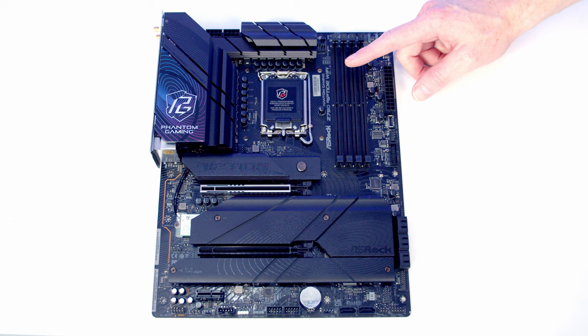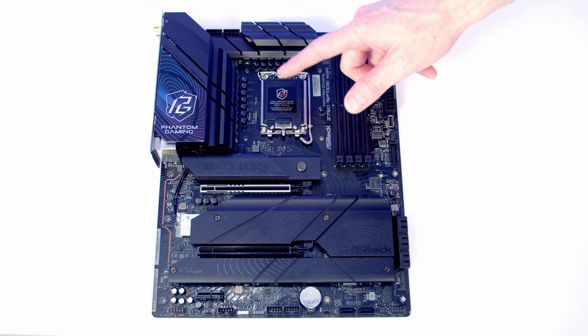We're now ready to start working on our motherboard, and we're going to do a lot of our installation before we actually put the motherboard into the case — we're going to install our CPU, our CPU cooler, our RAM and our M.2 SSD.